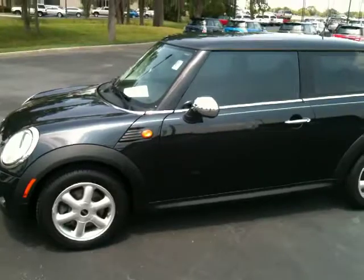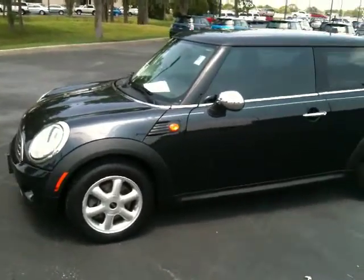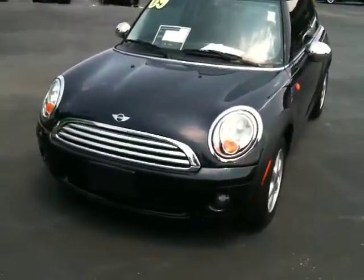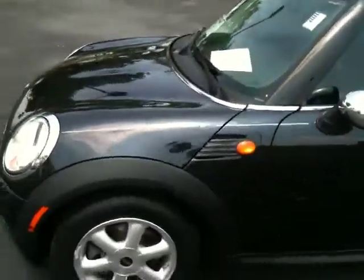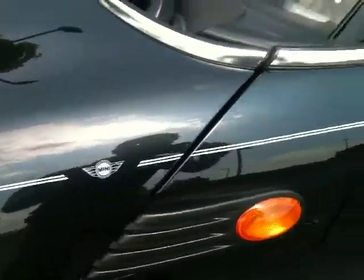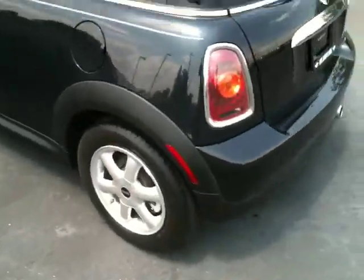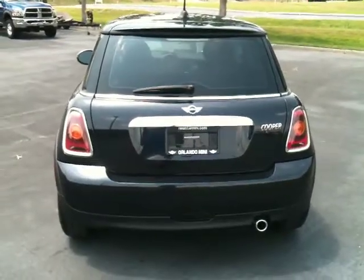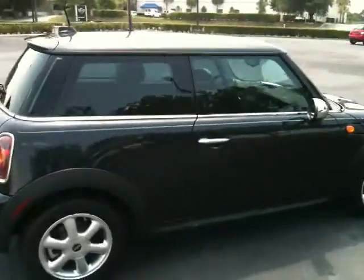As you can see, it's astro black which kind of has a blue metallic flake in it. The Cooper has the exterior chrome package, so you'll notice the mirrors are chrome, it has some chrome accents around the trim, really nice pin striping with the Mini logo going along the car. 16-inch bridge spoke wheels, chrome accents on the back, clean body — no scratches, dents, dings or anything like that.